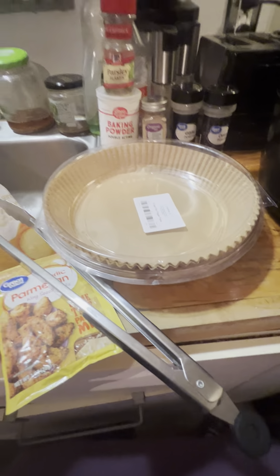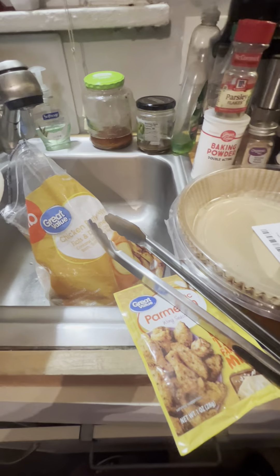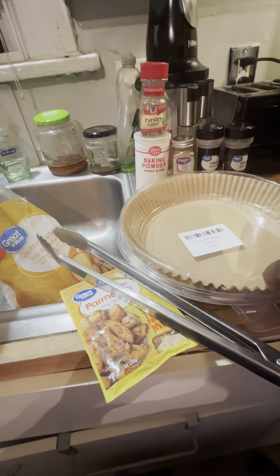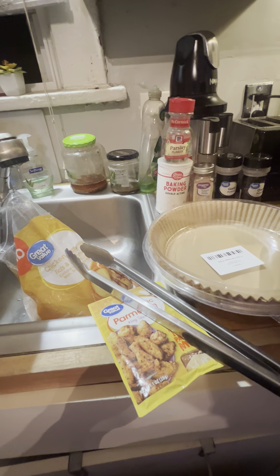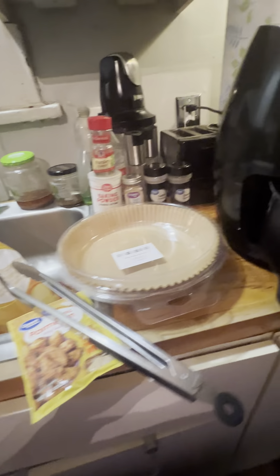We're going to line this with parchment paper. These are liners I got from Tamu — that was part of my Tamu haul a while back. I've been using it to line my cookie sheets with parchment paper.